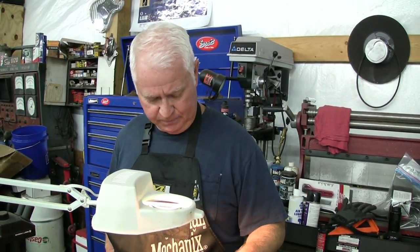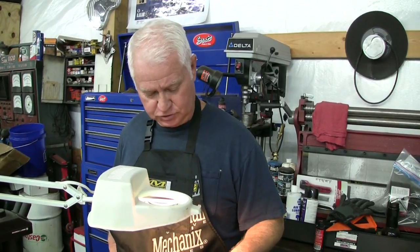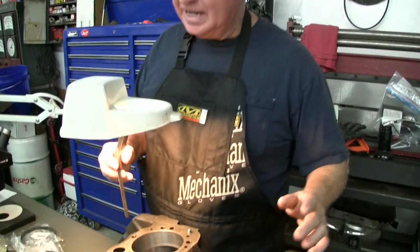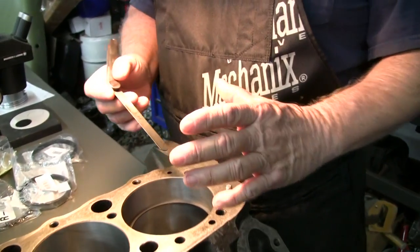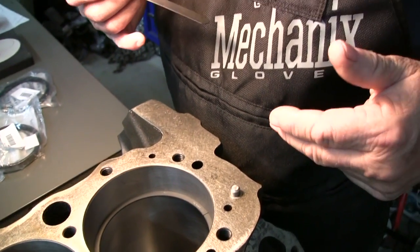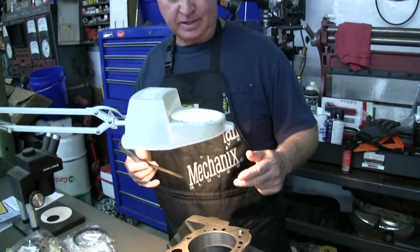Eight thousandths clearance is not going to give you enough clearance — you're going to end up with broken pistons, broken rings, and scored cylinder walls. Make sure that you check that ring gap and file those rings to where you have what you're supposed to have. This ring manufacturer — I calculated it out — they want 18 thousandths clearance. I had 8 thousandths to begin with, so now I'm going to go back and gap the rings. Ring gap is critical for another reason: if the gap is too tight you're going to break pistons, break rings, and score cylinder walls.